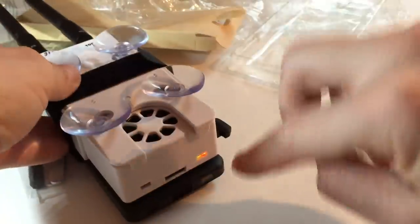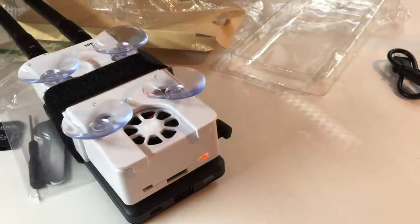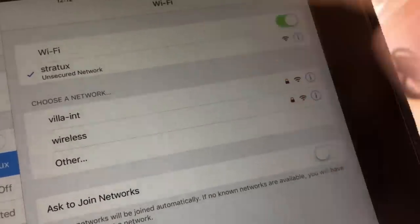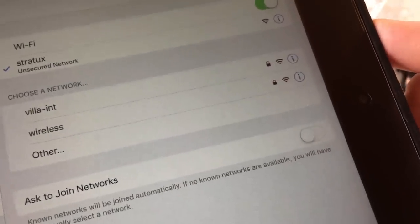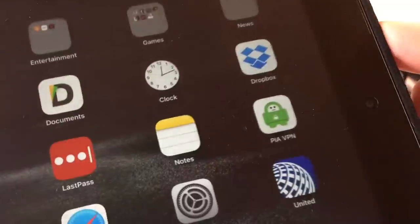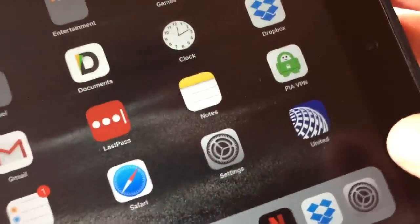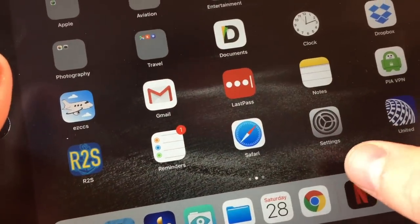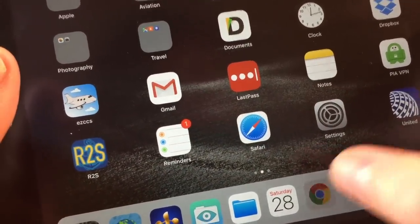Once the unit is booted up with a solid red and solid green light, connect to the Stratix network on your favorite EFB program. Select the Stratix network — it'll connect, and you have to be on this network to receive any information for your EFB. A lot of people use ForeFlight, FlyQ, or iFly. The great thing about the Stratix is it works with multiple programs.